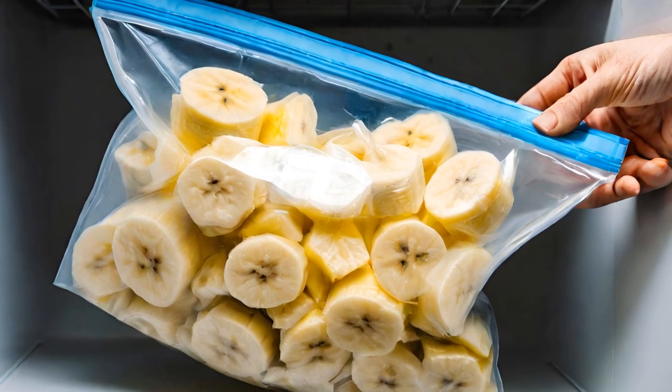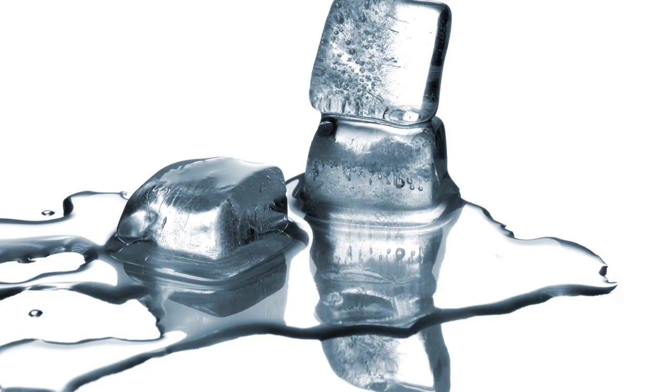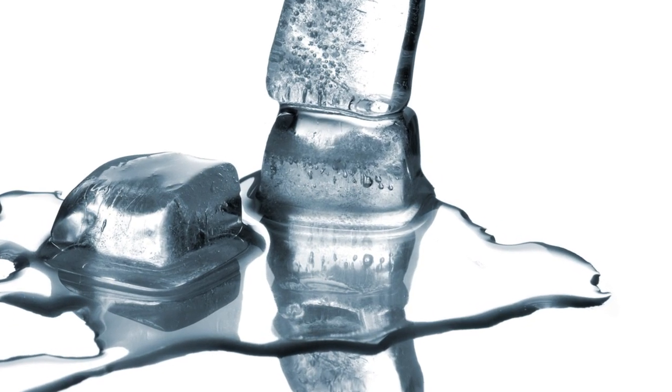This simple step will give your smoothie that thick, silky, frozen texture without the use of ice, which can begin to water down your smoothie as the ice starts to melt.